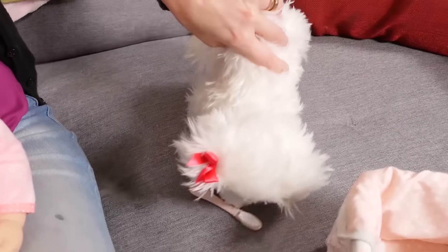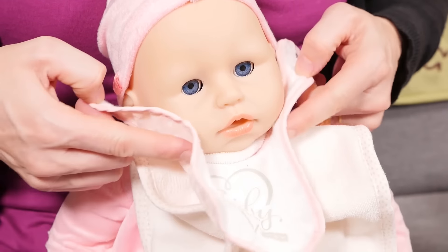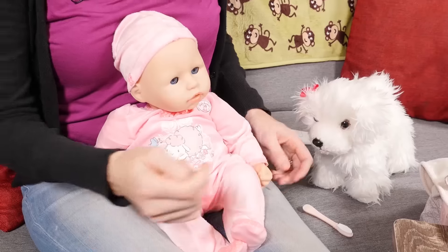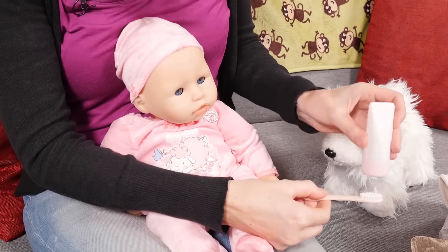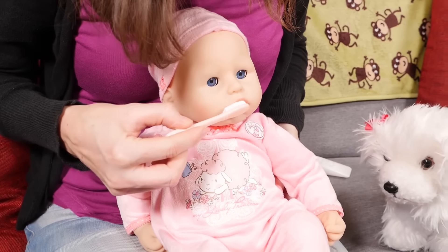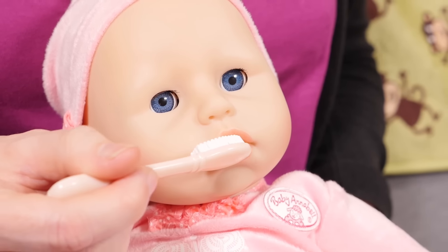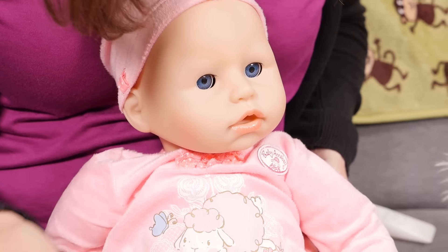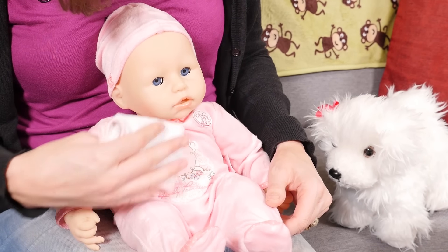Do you want to do her teeth? Here you go! Thanks, Chloe — good idea! Baby Annabella's looking tired now! Let's take these off — she's done with her milk and her food! Let's do your teeth then, baby Annabella! Put some toothpaste on there! Here we go! There we go, baby Annabella — all done!